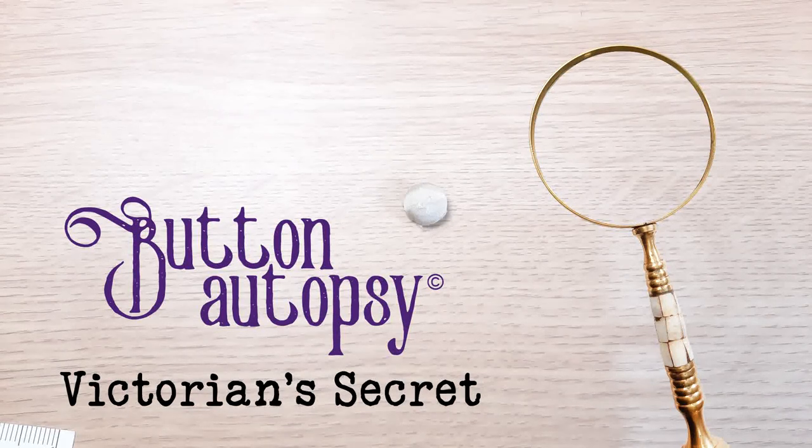Hi there. In this video we're going to do a little button autopsy on this antique vintage silk covered button. The silk is shattered, there's nothing really to save, so we're going to look inside and see what it's all about. So let's get started.